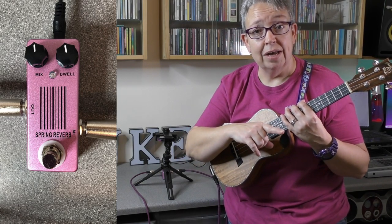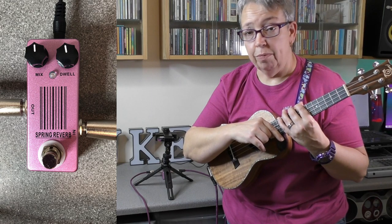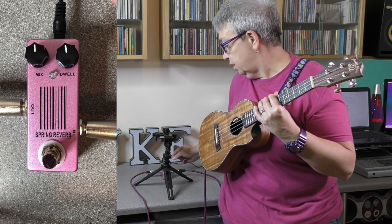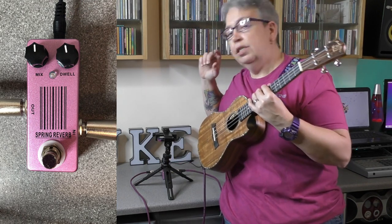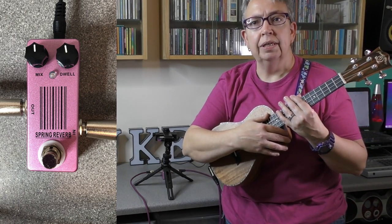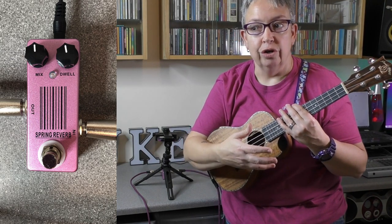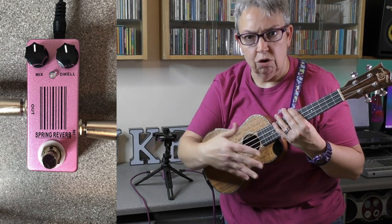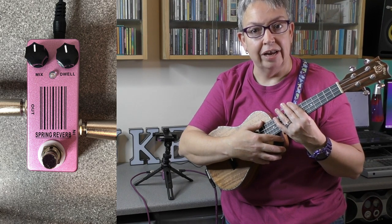Reverb to start with — the Mosky Spring Reverb pedal. As you can see, it's quite a basic looking unit. There are only two controls on it: one being mix and one being dwell. What does reverb do? It basically makes you sound like you're in a large building, like a church or a cave. It doesn't do an echo or a delay as such — it just makes it sound as if you're in a very large area.